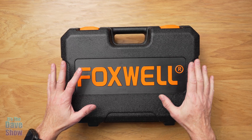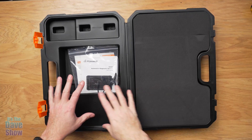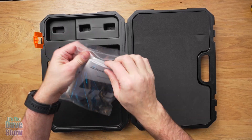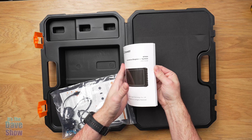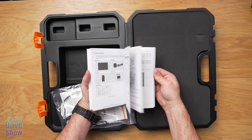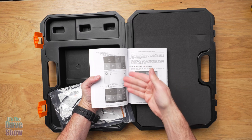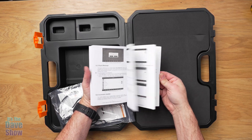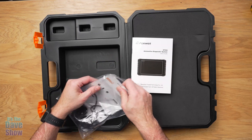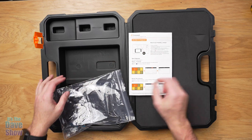It comes in a very nice case. Here's what you're going to get: there's a little pocket area with your instruction manual. There is a lot to this instruction manual — it's like a computer, so there are a lot of features and bells and whistles. You also get a little quick start guide, which will help you get started quickly.